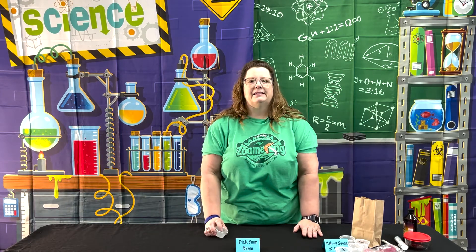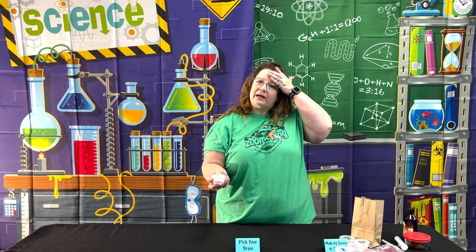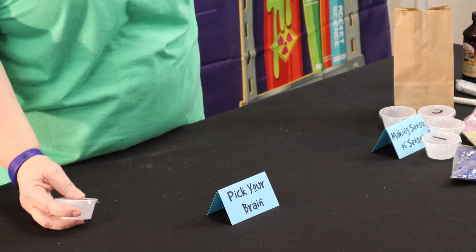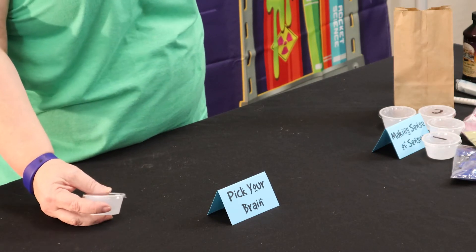This one really doesn't need much explanation on how to prep it. You simply want to take some tofu and cut it into about one-inch squares and put a square into each of these little cups and give the kids each a cup. If you didn't have many kids, you could just put the whole block of tofu onto a plate in the middle and just let them feel it that way.